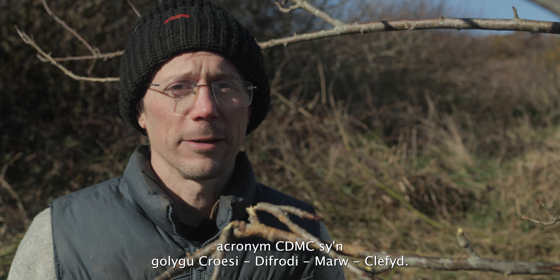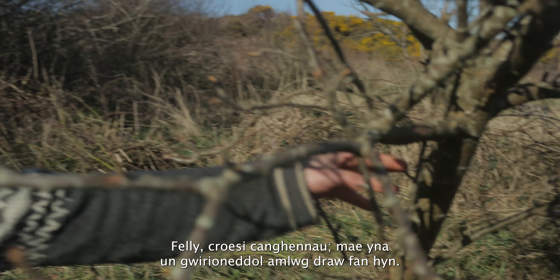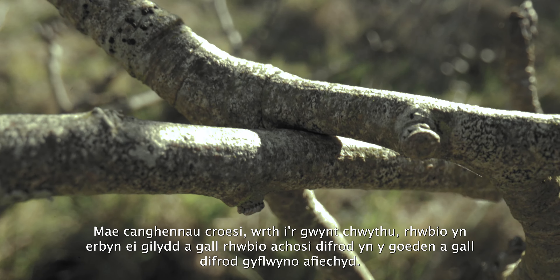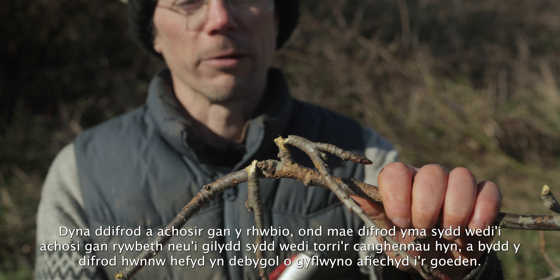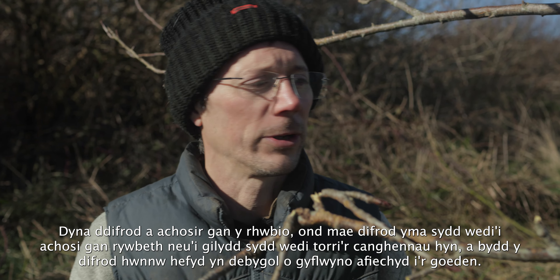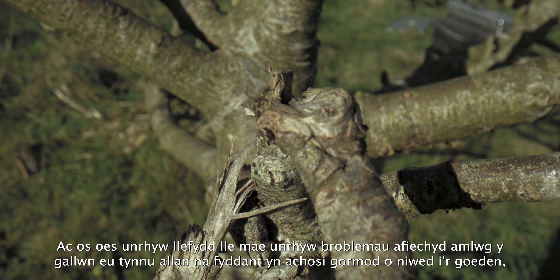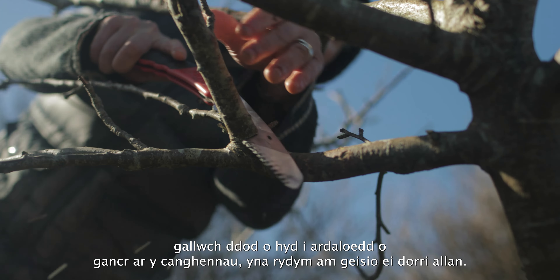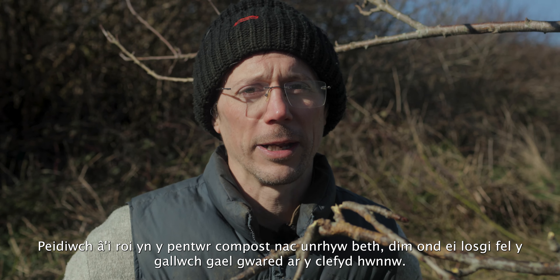Step two: we start cutting, focusing on the acronym CDDD — Crossing, Damaged, Dead, and Diseased. Crossing branches rub against each other as the wind blows, causing damage that can introduce disease. Damaged branches — whether from rubbing or snapping — will also likely introduce disease. Dead wood anywhere on the tree can introduce disease if there's too much of it. And any areas of obvious disease, like canker, should be pruned out. If you prune out cankerous wood, take it away from the tree and ideally burn it — don't compost it.